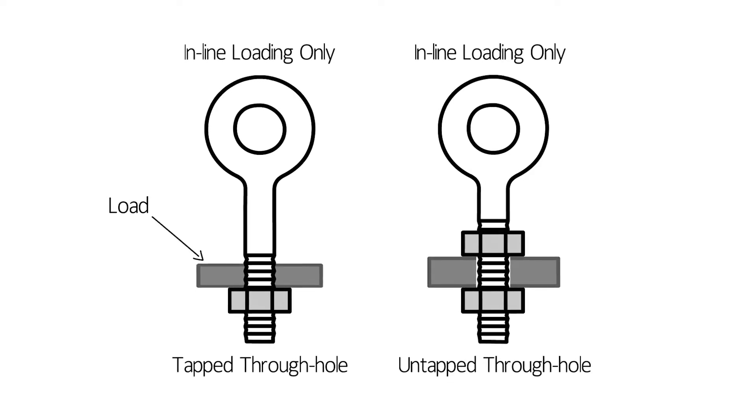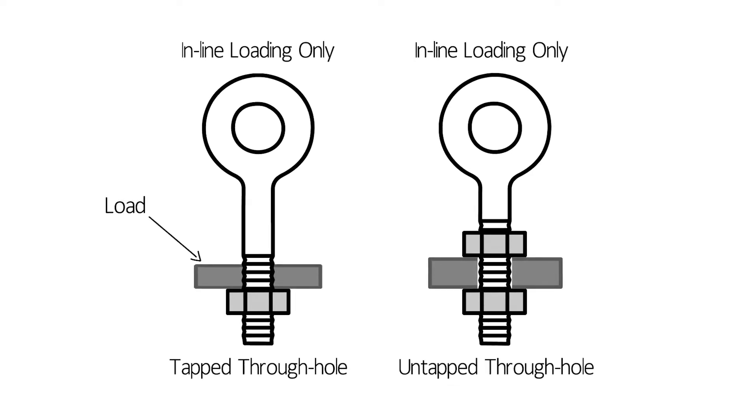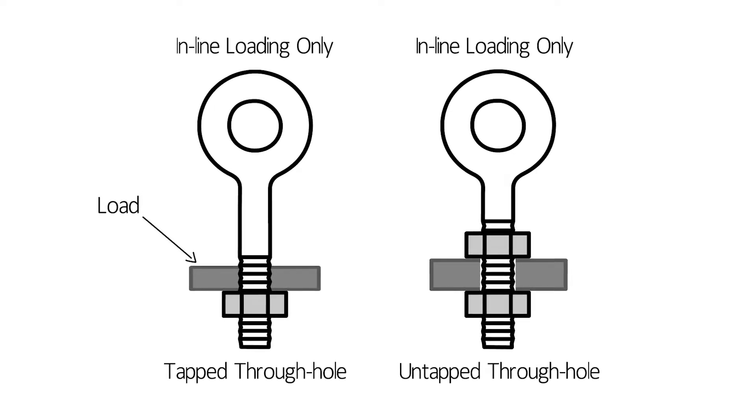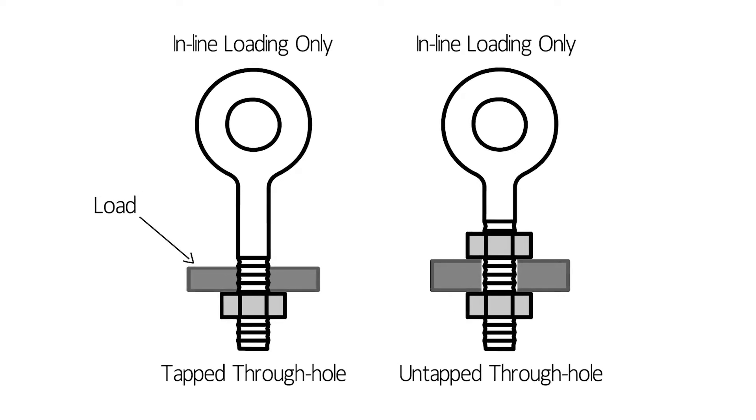When using eye bolts for angular load handling, the plane of the eye bolts must be aligned with the direction of pull. Steel flat washers may be used under the shoulder to position the plane of the eye.